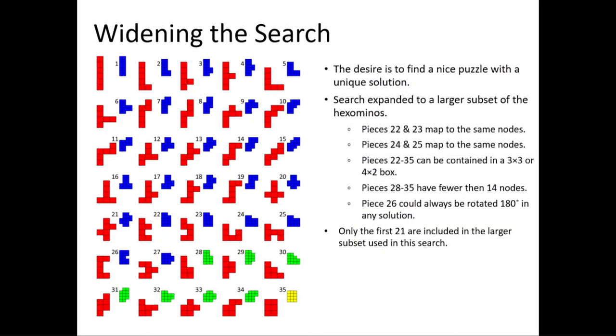The next thing I wanted to do was widen the search and find a puzzle with a unique solution. To do that, I started looking at all 35 of the hexominoes. I didn't really want to include the entire set, so I immediately noticed that pieces 22 and 23 mapped to the same piece — if they were in a set you could always swap those two, so they would never yield a unique solution. So they were thrown out.